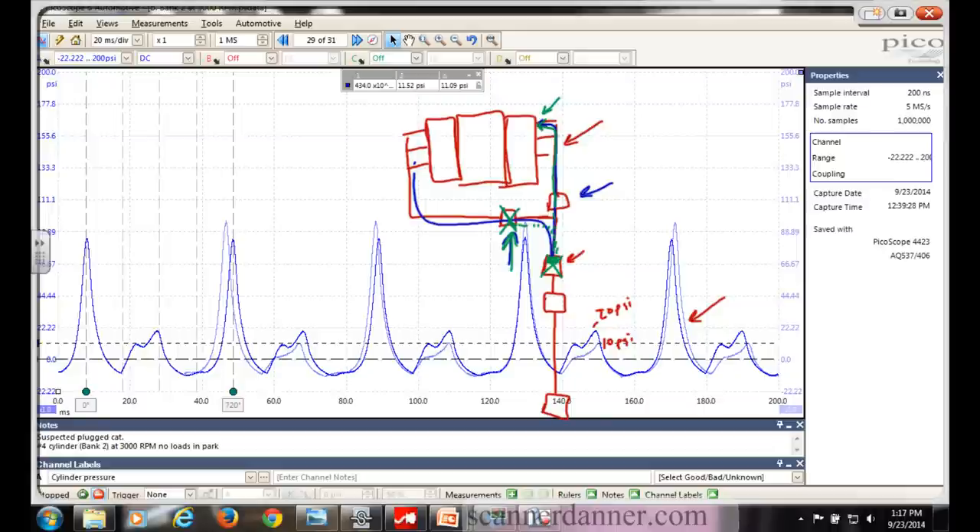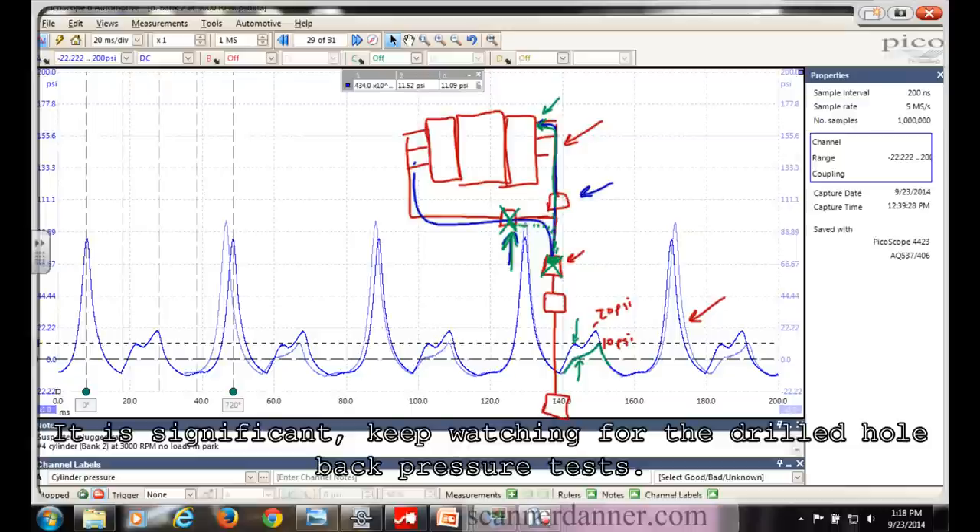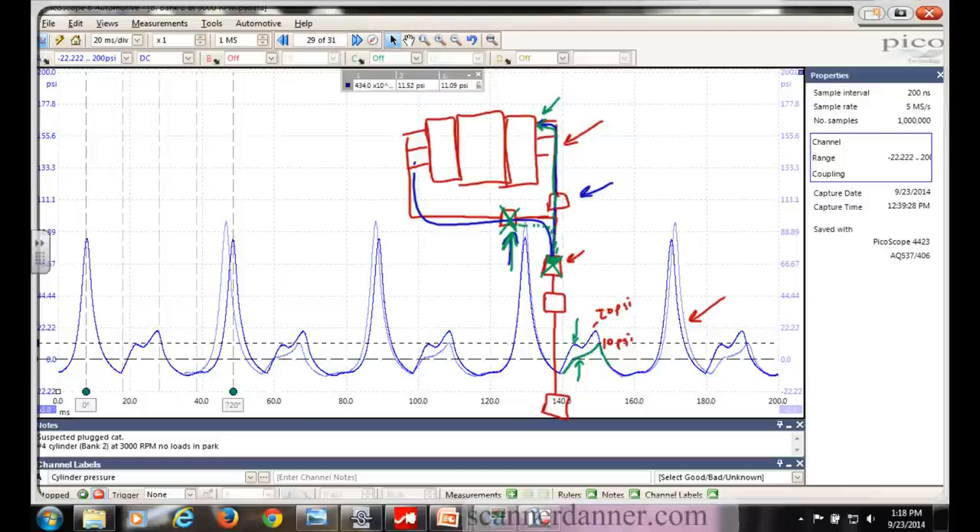At this 10 psi mark, when that exhaust valve opens - look at this line, see how that one's real sharp, then drops, then goes high, and this one's not like that. I don't know if that's significant. This is only the second time I've ever done this with a plugged cat. I know they're plugged, but really looking at these waveforms can mess you up sometimes. We learned that on the Hummer series - I finally got it down around part six or eight, and we were correct in the call on that.